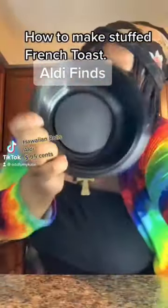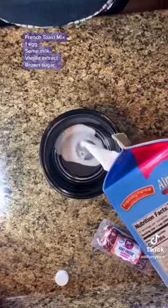I'm going to show you how to make stuffed Hawaiian goat cheese rolls. What did you say? I said Hawaiian goat cheese French toast rolls. I might have not said that the first time.